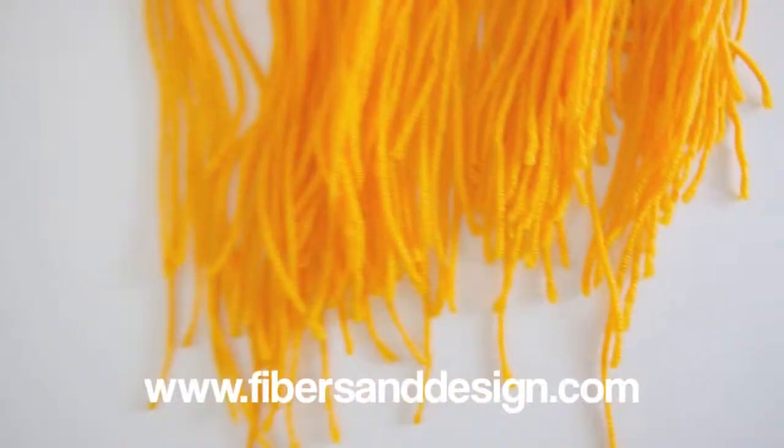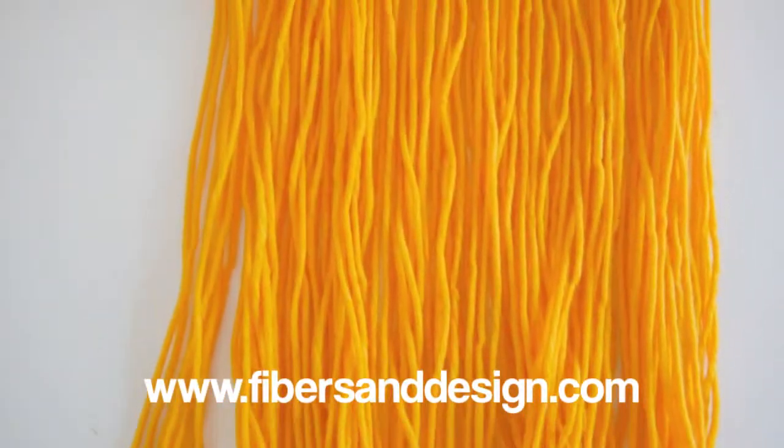For more weaving tutorials and information, please check out my other videos and the fibers and design website. Thank you for watching and see you next time.